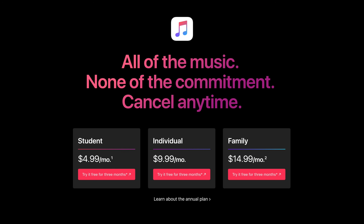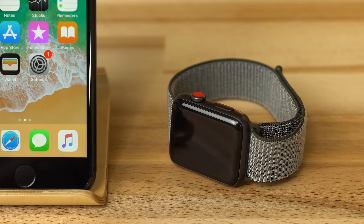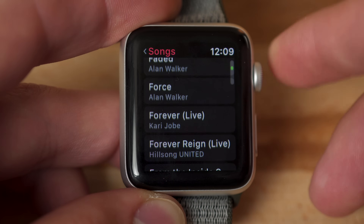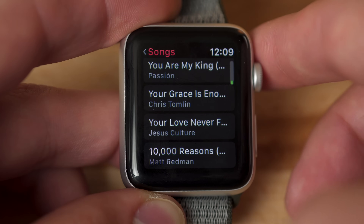The radio app requires a subscription to Apple Music to listen to stations beyond Beats 1, available for a minimum of $9.99 a month. If you have an LTE connected Series 3 model, streaming over LTE will greatly reduce battery life. And if you have a non-LTE Series 3 model, or any other Apple Watch version, there is no streaming at all.